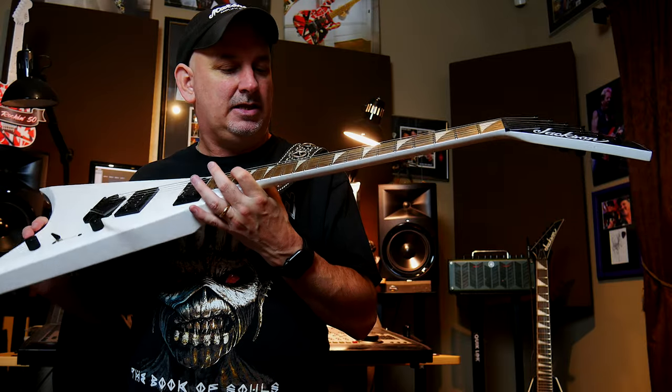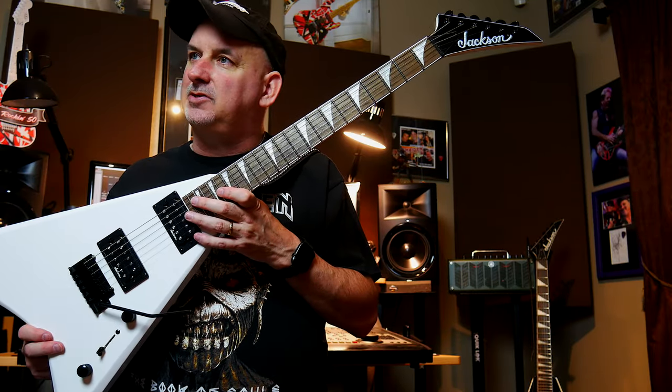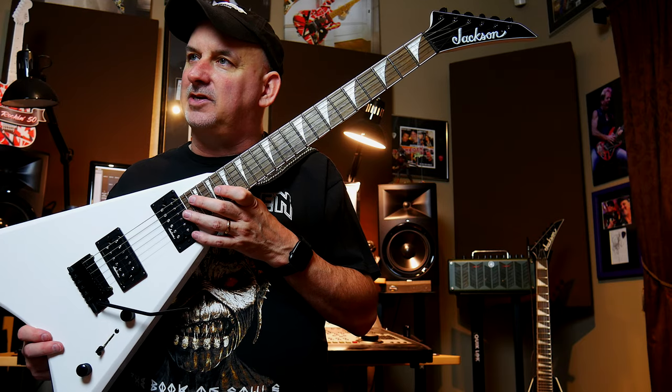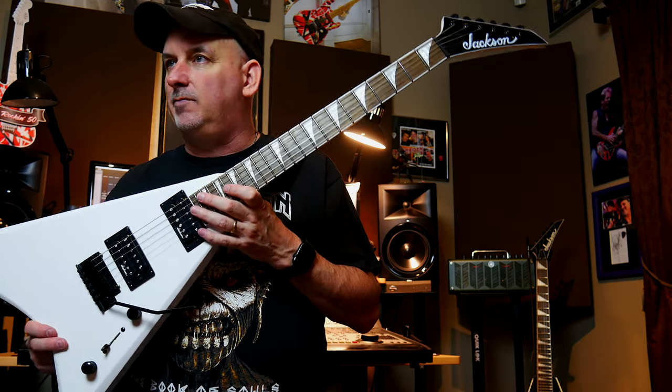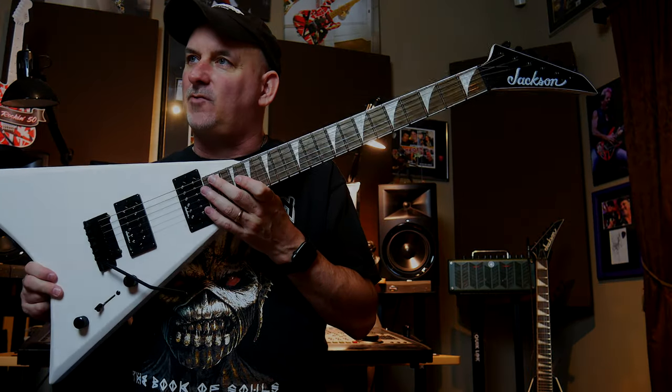This is the CDX. Let me know if you have any questions, subscribe to the channel, and I'm going to check out the JS32 in the next video — you can check that out as well. Great guitars, great for the money, and fantastic history. Rock on.